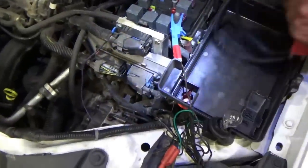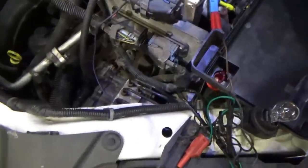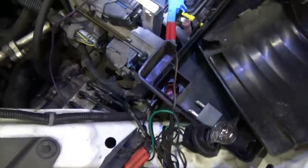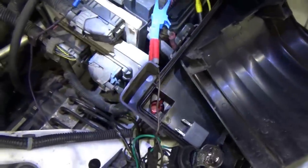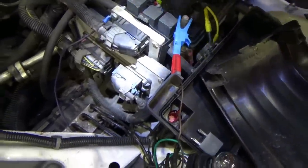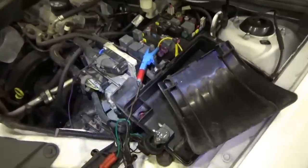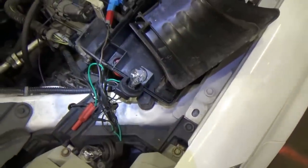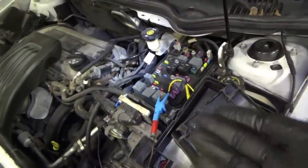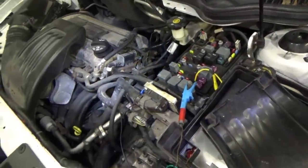If you put the relay back in though it won't like it. Let's do a quick check with the test light from battery positive to that control pin — turn the key to crank — nothing there. The PCM is still not grounding the pin for the crank relay. But the car actually starts and runs now, so we're getting somewhere. Time to plug in the scanner.